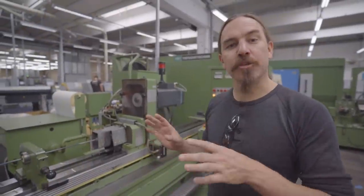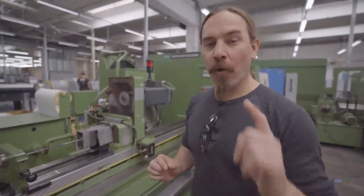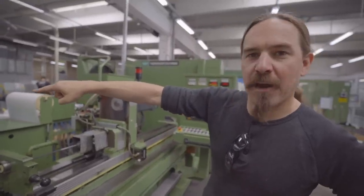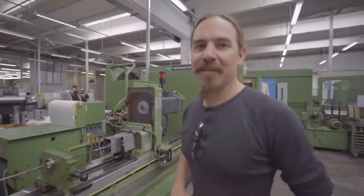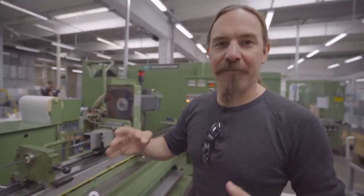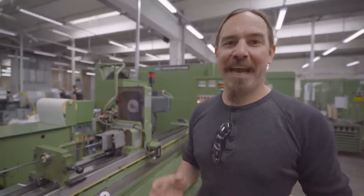Here's the initial deep hole drilling to actually create the base of the bore. One cool thing I want to point out is this has magnetic chip removal. If you look at that conveyor over there — on that conveyor there's not actually a moving belt, it's a moving magnet behind the surface of the conveyor chute, and it pulls the chips up magnetically. That's really cool.